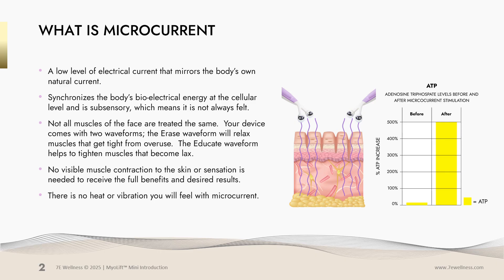Not all muscles of the face are treated the same. Your device comes with two waveforms. The erase waveform will relax muscles that get tight from overuse. The educate waveform helps to tighten muscles that become lax. There is no visible muscle contraction to the skin or sensation needed to receive the full benefits and desired results. There is no heat or vibration that you will feel when using microcurrent.